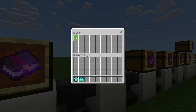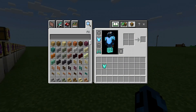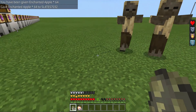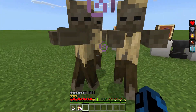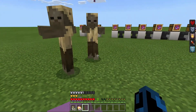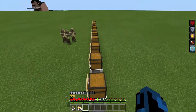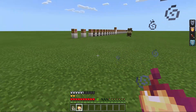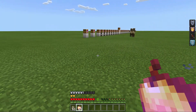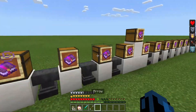Thorns — you put it on any piece of your armor, and if we get attacked, at random times it will hurt the mob or player that hurts you. So if you have Thorns 3 on it, the only downside is that it takes durability away from your chest piece or armor. But if you have Mending and Unbreaking, it's a very good enchantment and you should have it on your armor.